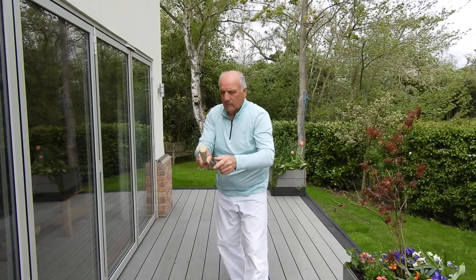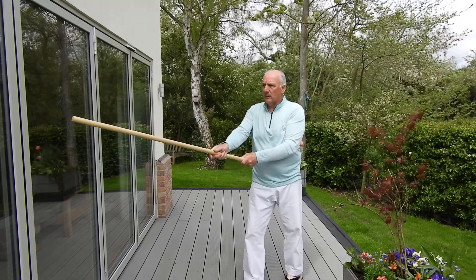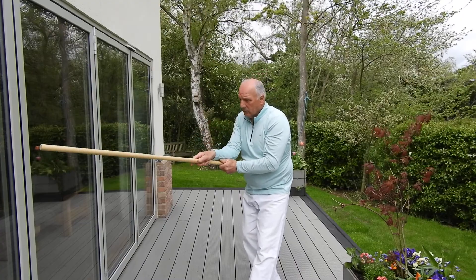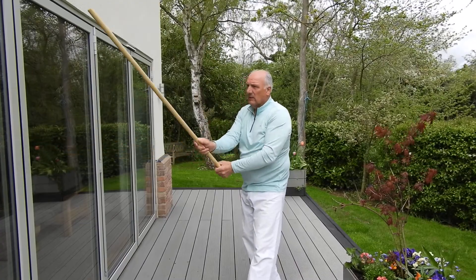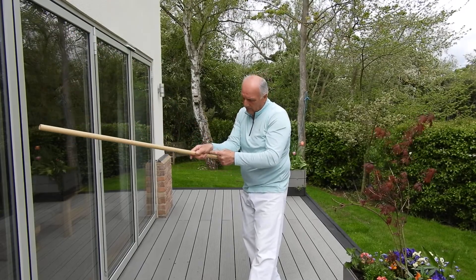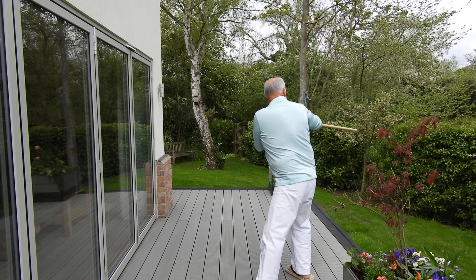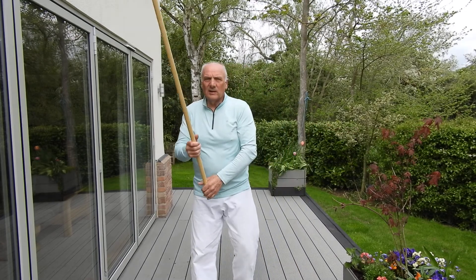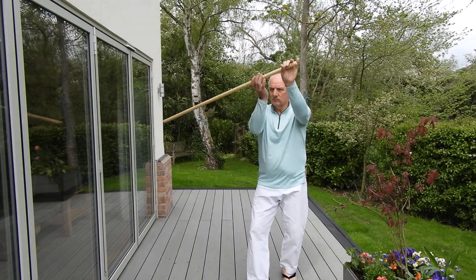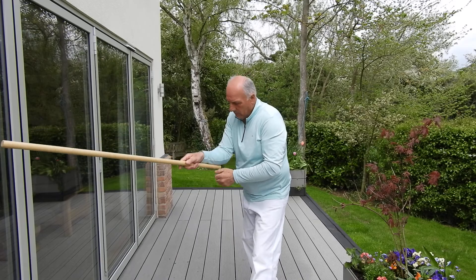It should sit under there comfortably — it should sit under the arm comfortably. It should rest there; that's when you know it's in the right place. As soon as you take your back hand off, it should rest there. If it doesn't rest there and there's a little crook, then it's incorrect. This stepping forward and this pelvis tip makes that happen better.